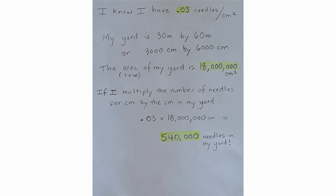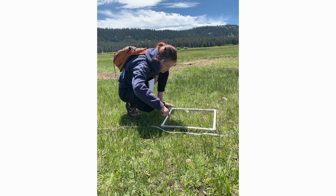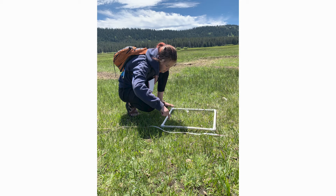Wow, that's going to be a lot of raking! Good luck on your investigation. One tip I have for you is to use your quadrat to measure things that come in large quantities, like grass, pine needles, or sprouting plants. Now that you know how to use a quadrat, go out in your yard and figure out what you can find.